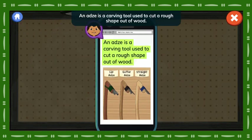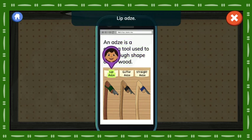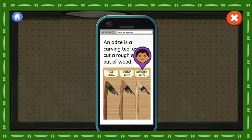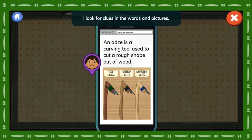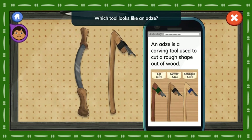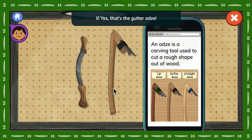An adze is a carving tool used to cut a rough shape out of wood. Lip adze. Gutter adze. Straight adze. When I'm reading and I don't know what a word means, I look for clues in the words and pictures. The picture shows different adzes. Which tool looks like an adze? Yes! That's the gutter adze!